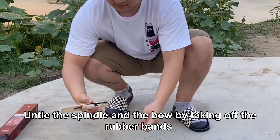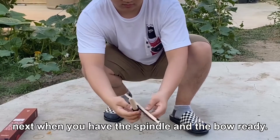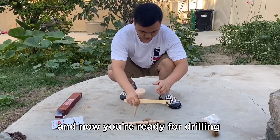Untie the spindle and the bow by taking off the rubber band. Next, when you have the spindle and the bow ready, connect the spindle top with the socket like this, and now you're ready for drilling.